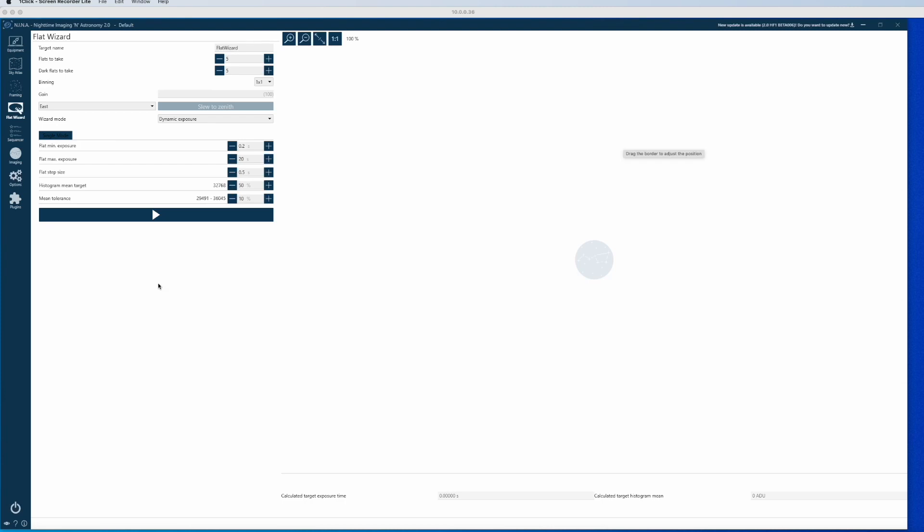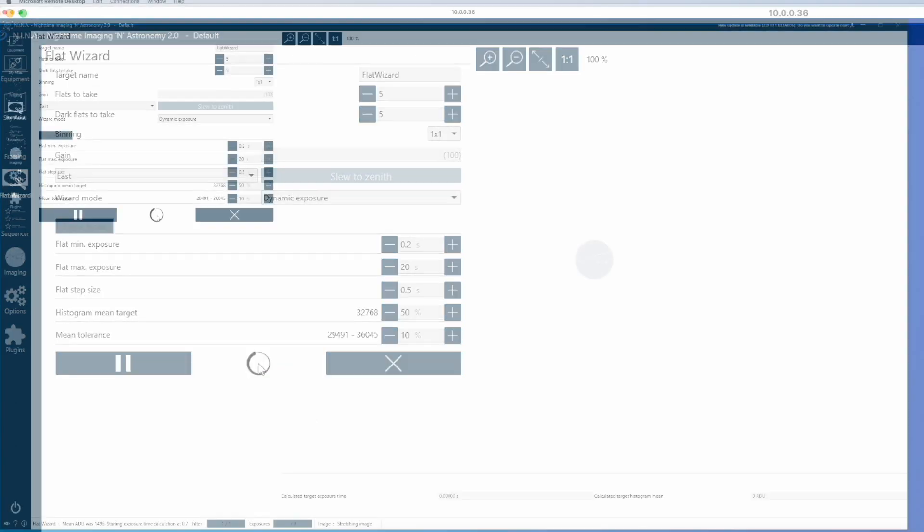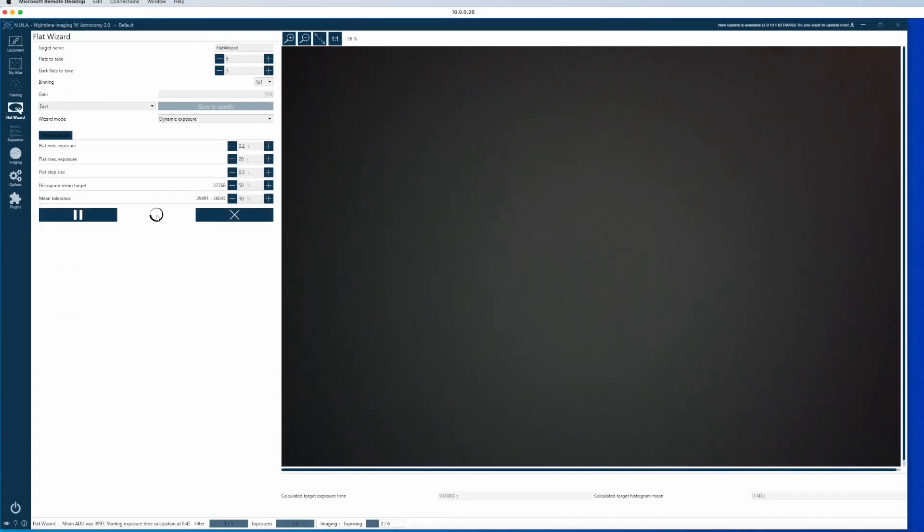We are here in Nina and we go to the flat wizard. In the flat wizard I can state how many flats I want to take — I say five, though obviously I would do more in reality. Dark flats to take: also five for the moment. I want a one-by-one binning. If I had the telescope connected I could slew it to zenith. I can also set guidelines — for example, don't make a flat shorter than 0.2 seconds or longer than 20 seconds. The histogram mean is set to 32,000 in the middle, and I can give it a 10% tolerance. Now I just press play, and Nina evaluates based on the light from the flat panel what the best exposure is to take the flats.